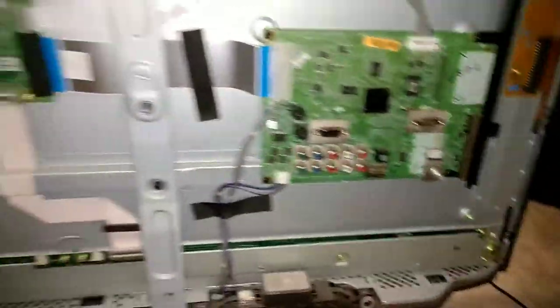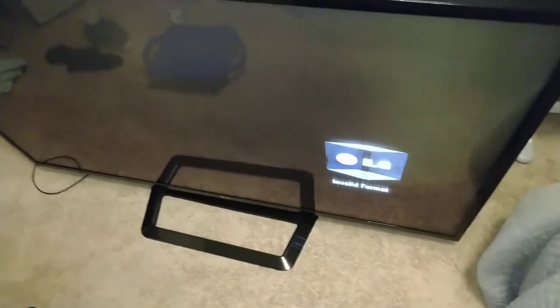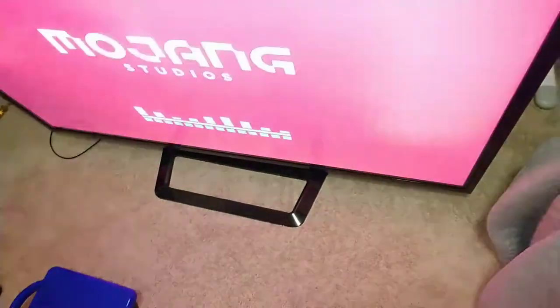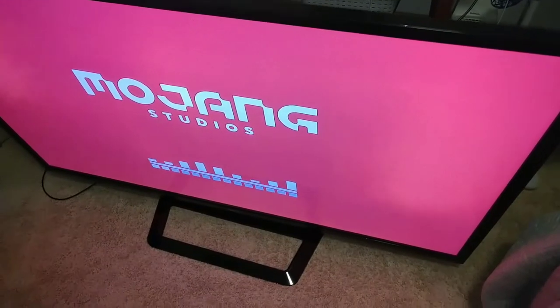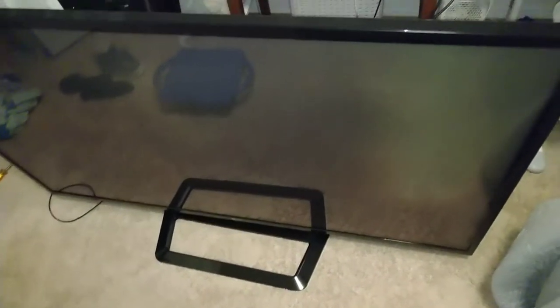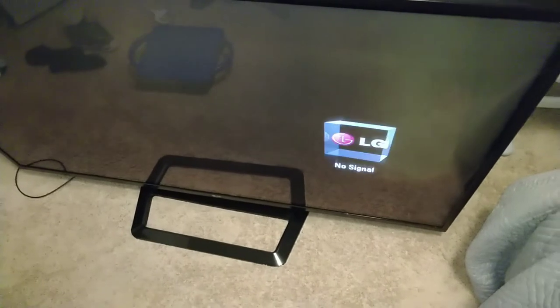Let's plug everything in and see if it works. So just getting the dust off did not fix our flashing issue. It's working right now, but as soon as I go to the home screen, it's going to start saying no signal and flashing.